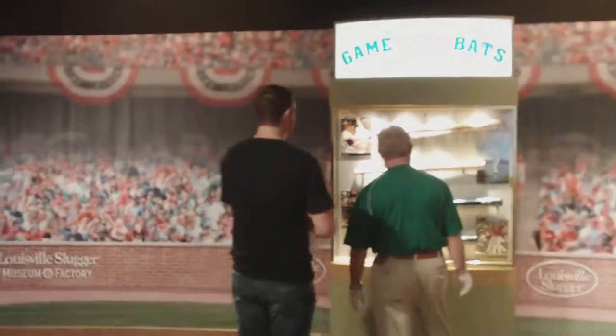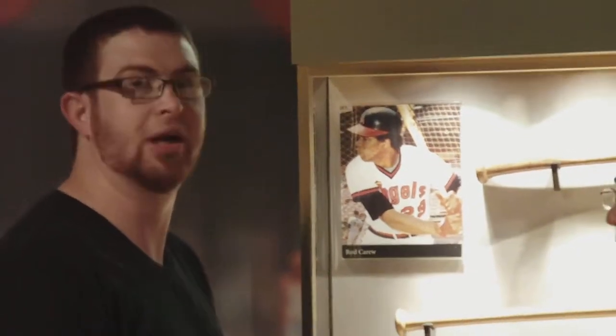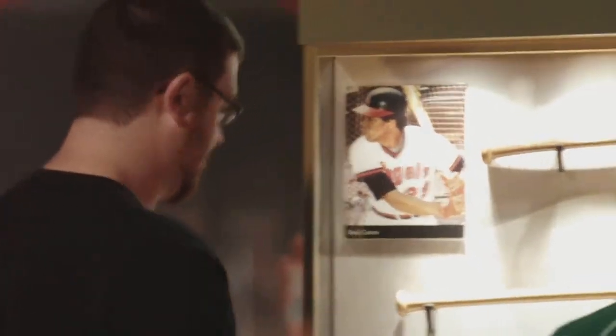You've got Rod Carew, Mickey Mantle, Jim Thome, or David Ortiz. I'm definitely not picking a Red Sox player, I'm going to tell you that right now.